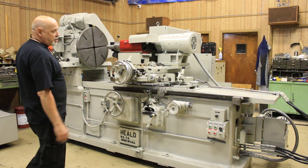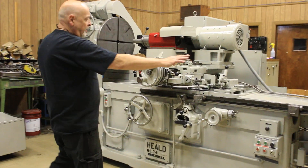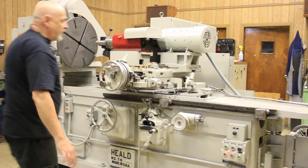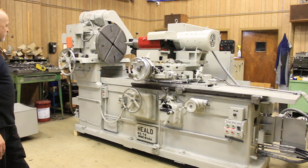This has 68 inches of travel that this table can travel. If you were to open these stops to their fullest amount, the stroke would be 68 inches.